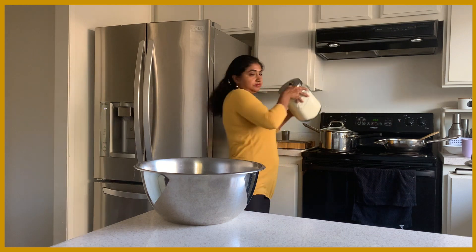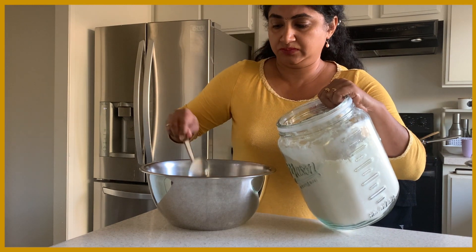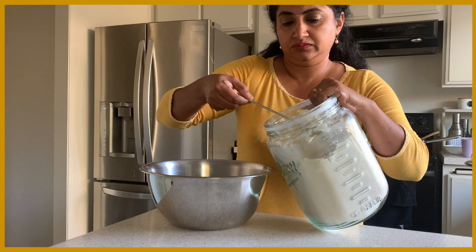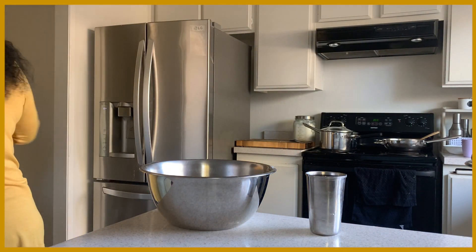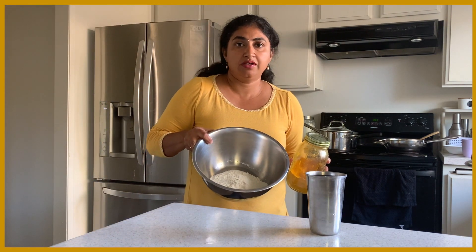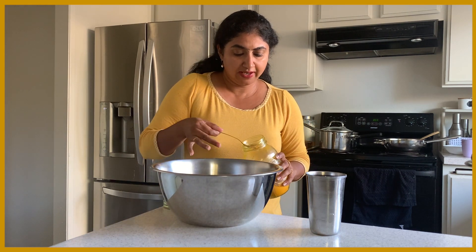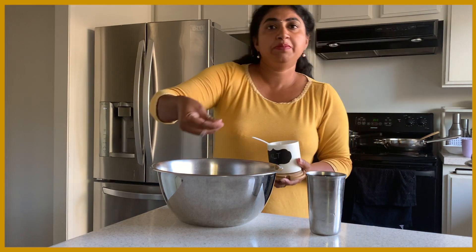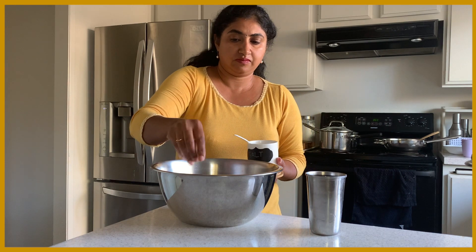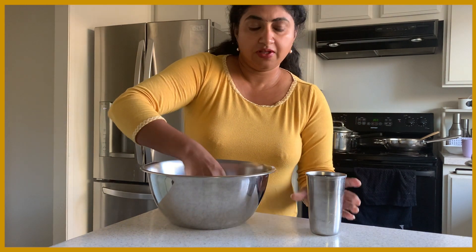I am going to use all-purpose flour. I have taken about one cup of all-purpose flour and I will add a little turmeric powder and a pinch of salt. Let's make the dough.